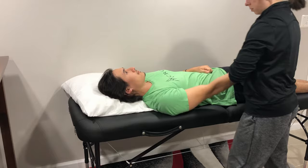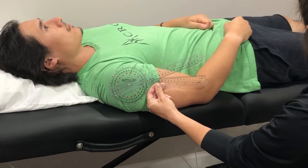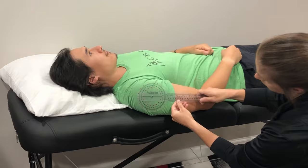To check active range of motion, I'll line the fulcrum up with the lateral aspect of the greater tubercle of the humerus. The stationary arm will line up parallel to the mid-axillary line of the thorax, and the moving arm will line up with the mid-line of the humerus.